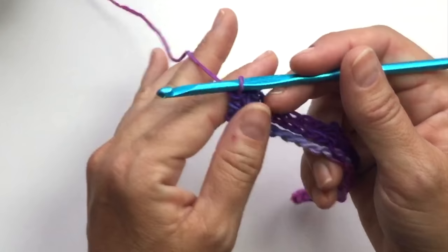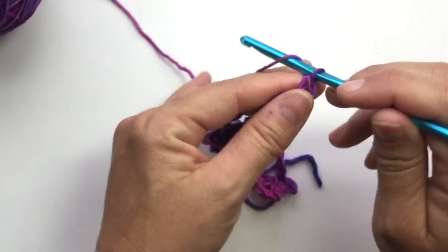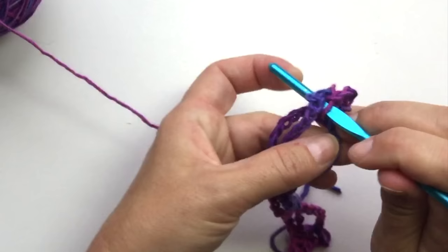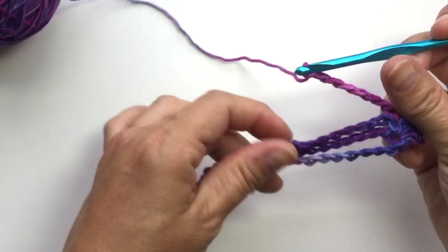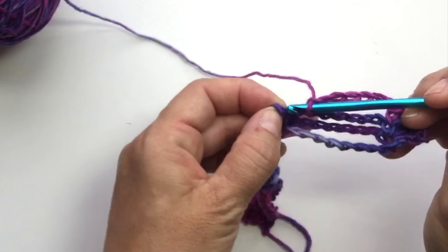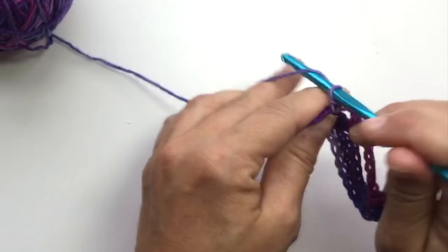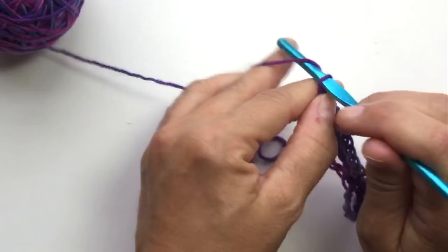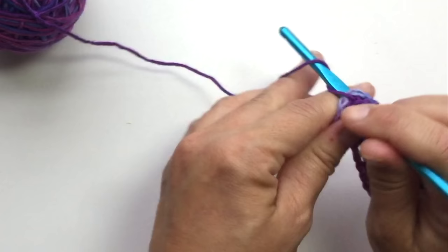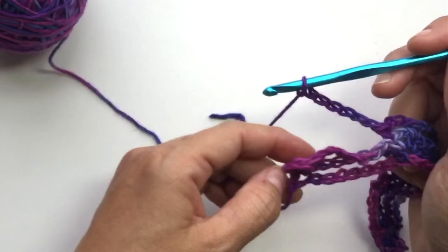Pick up your work, chain 1, turn your work. Single crochet in the first stitch, chain 3, skip chain 2, single crochet in the next single crochet, chain 7, skip the chain 7 in the row below, single crochet in the next single crochet, chain 3, single crochet in the next single crochet, chain 7, single crochet in the next, chain 3, single crochet in the next, chain 7, single crochet in the next, chain 3, and single crochet in the last single crochet.